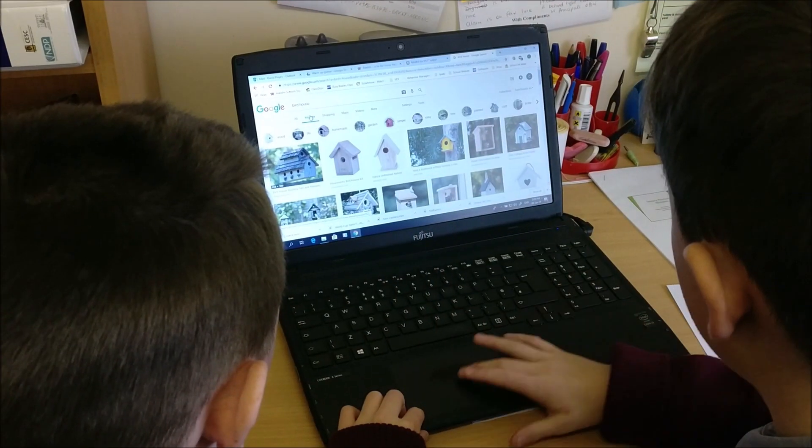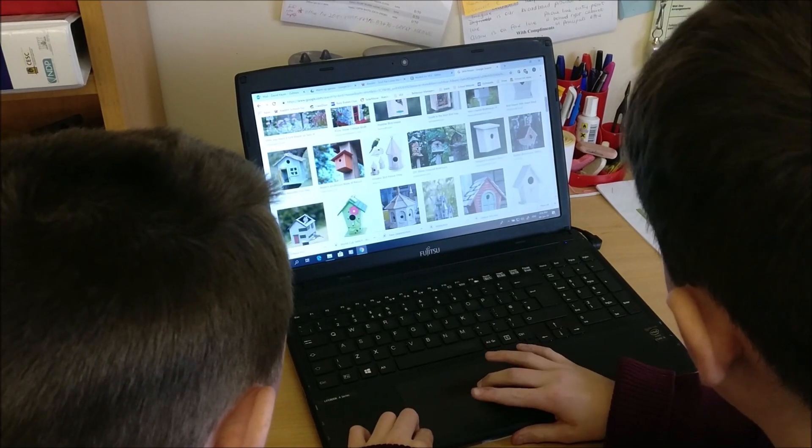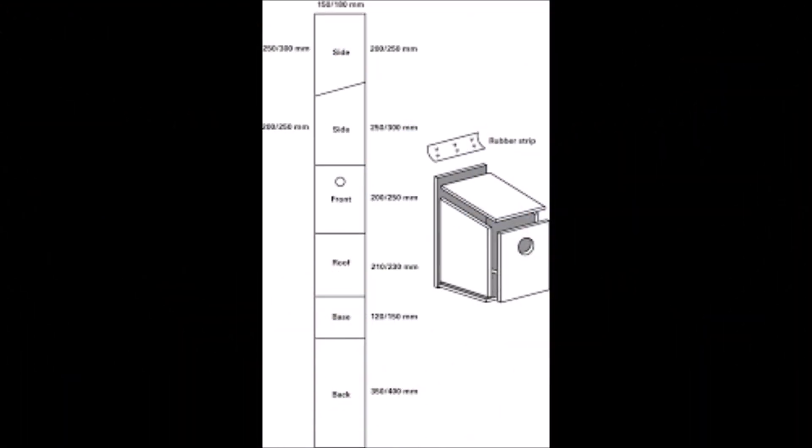We researched online for templates we could use. There were many different options — some were harder than others. We decided to use this one.